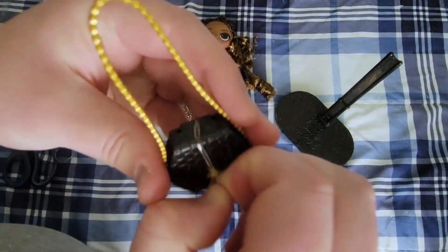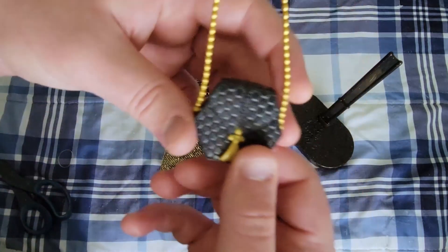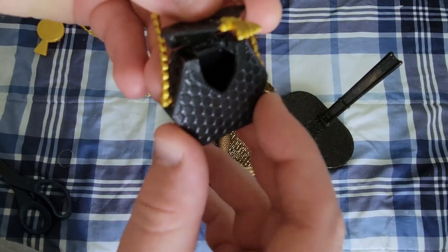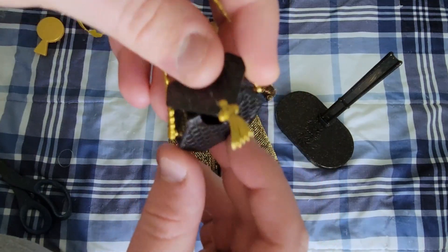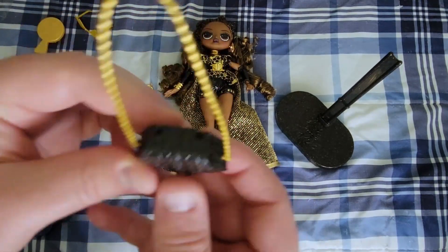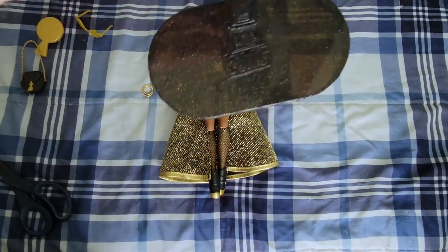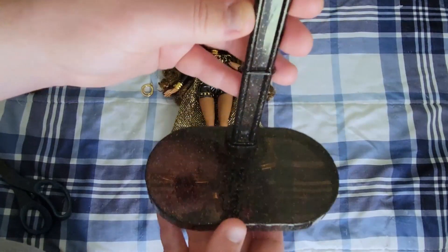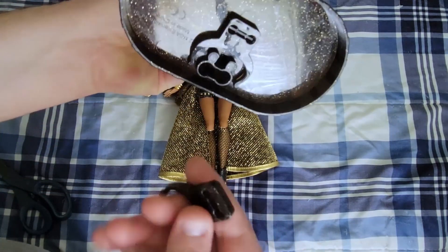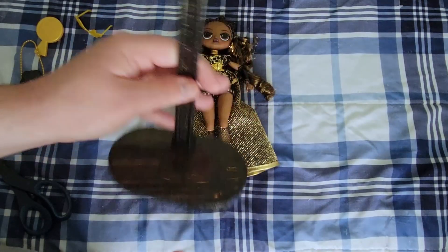She comes with this adorable honeycomb purse that has a rubber band around it. It has a little hinge joint so it opens a little bit — can't really see inside from any angle, but it's got a little bit of space, maybe enough to fit an earring. Then we'll do her stand — it is a much larger base and much taller than the original OMG stands. It comes with two different waist clips, a smaller one and a larger one.